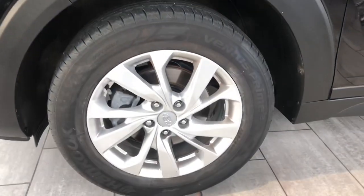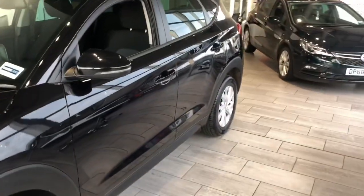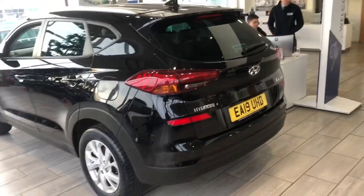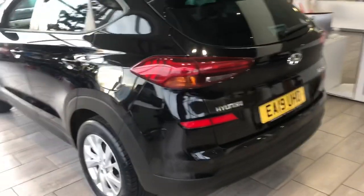Let's take a look at these alloys — looking very nice there, no scuffs or scratches, as is the rest of the bodywork. From the back there we can see we've got the reversing sensors, very handy, so it's a big car so it's going to come in handy.